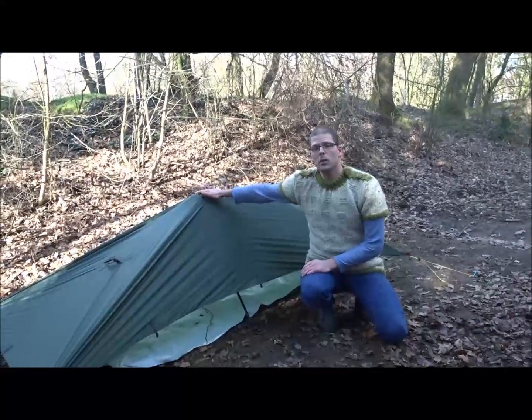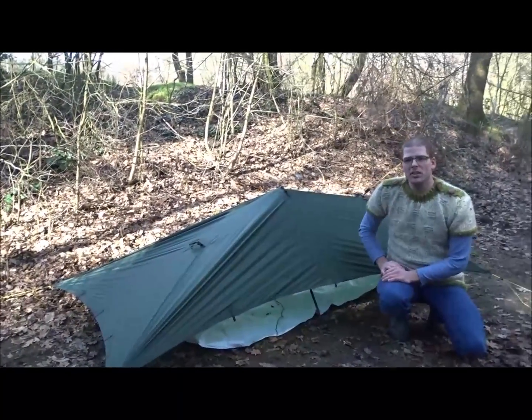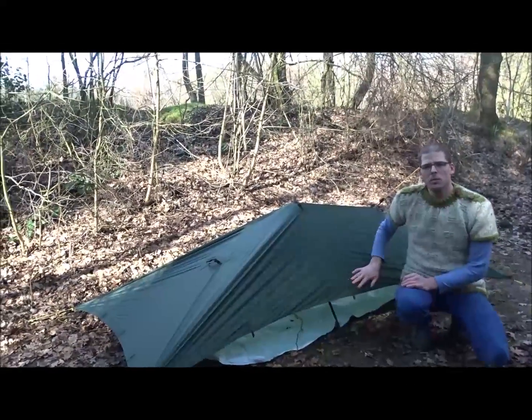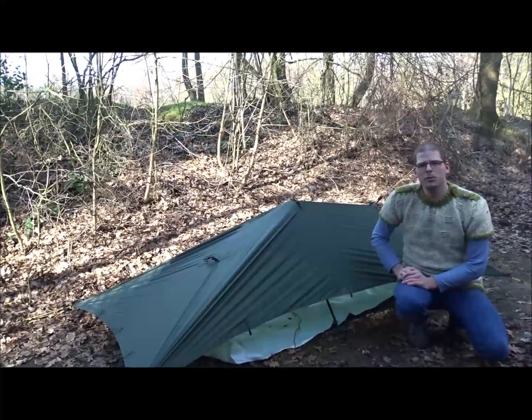If you do it with a bigger tarp, you get the star tent. If you do it with a small tarp like this, you call it the mushroom fly.